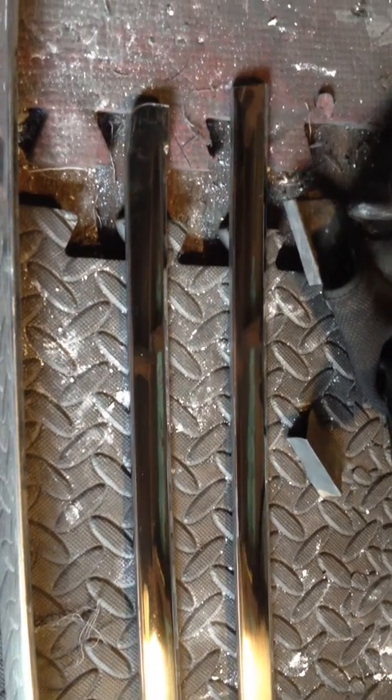This is the polishing guy again. We're doing 1969 Firebird trims. This is what it looks like now after sanding them a little bit and buffing.